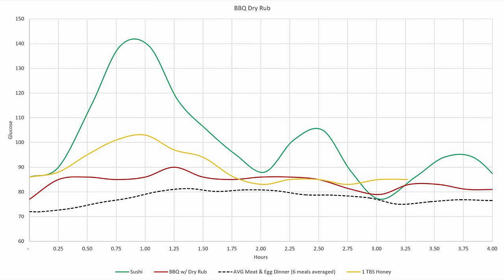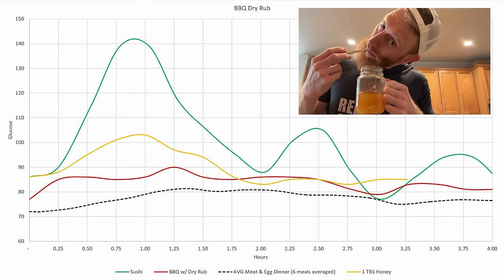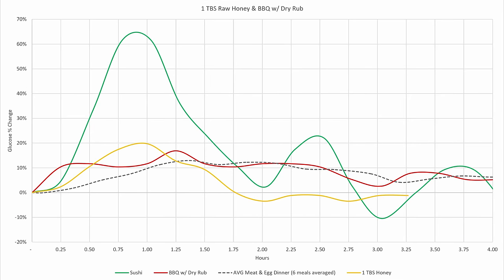This next graph has two additional tests: one tablespoon of raw honey, and going out to a barbecue joint that has a dry rub on their meat — I did not consume any of the sides. With just the raw glucose values on the y-axis these curves are potentially misleading since they all start at varying locations, so I calculated a percent change from the start of the meal. After doing this, you can see that the raw honey spiked glucose around 20%, but it also triggered a response which drove my blood glucose below the starting point in one hour and 45 minutes.